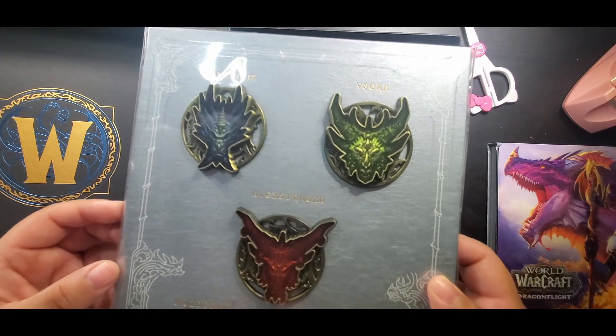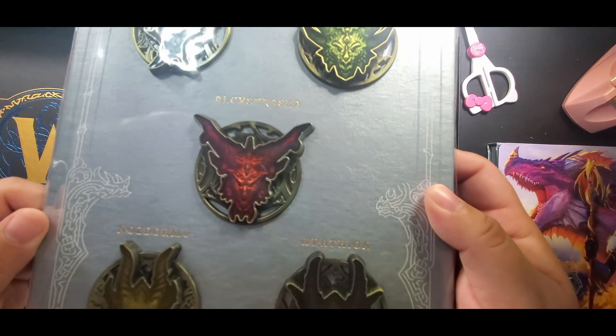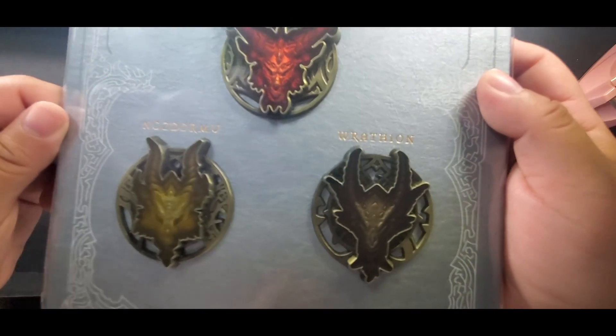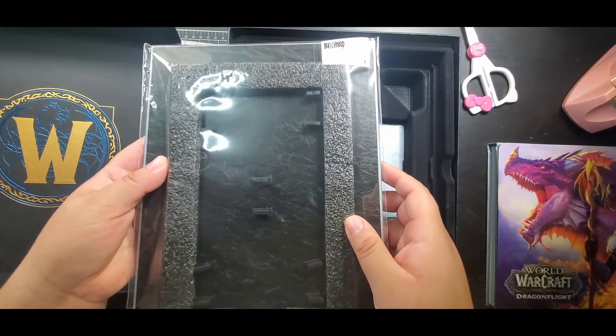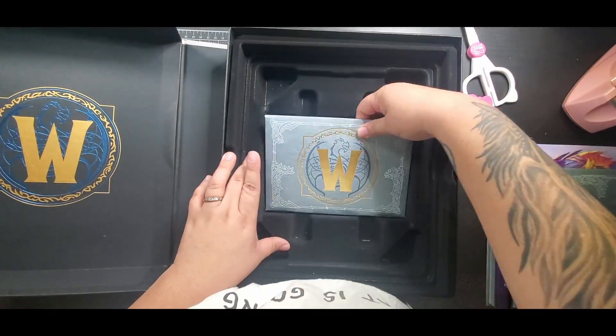And now we have the enamel pins. We have all of the dragon aspects on here and they're just beautiful. The artwork on it is just amazing. And it looks like they put rubber backings on them, which — not the most secure thing to have, but that's okay.